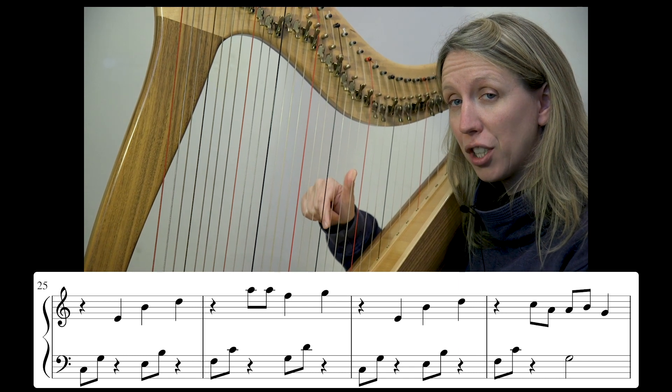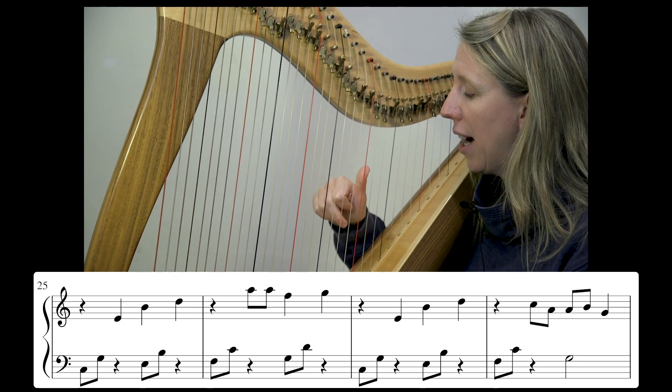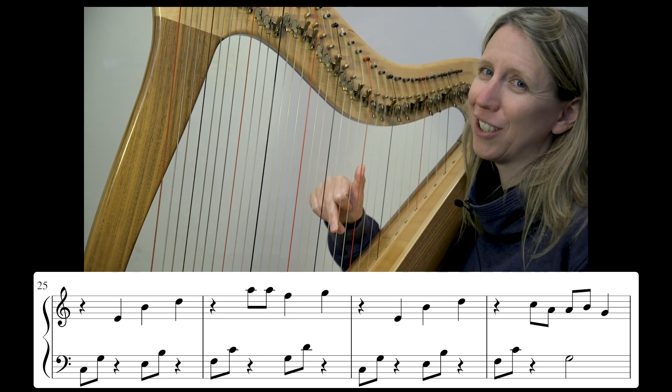And then you either move the two, or again let finger 3 come back out onto the G. So if we do that in time: one and three, one, three, two, one, three — that's my suggestion.